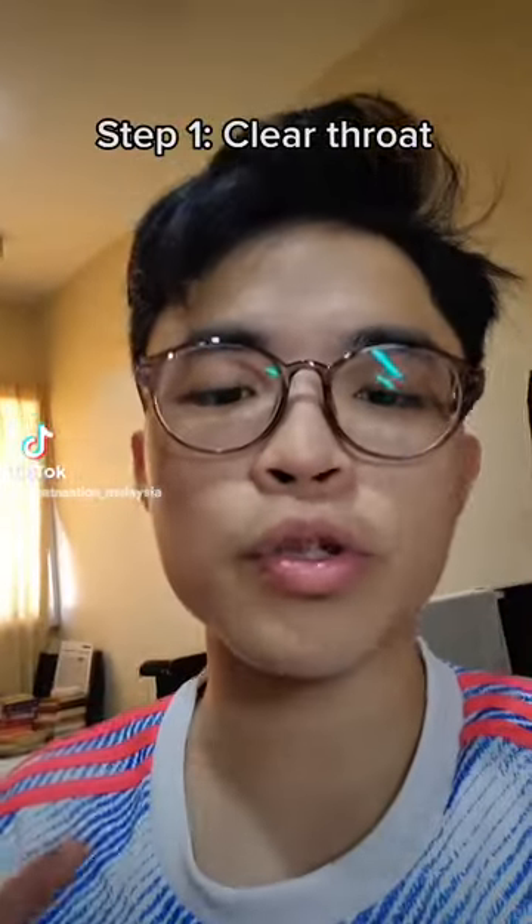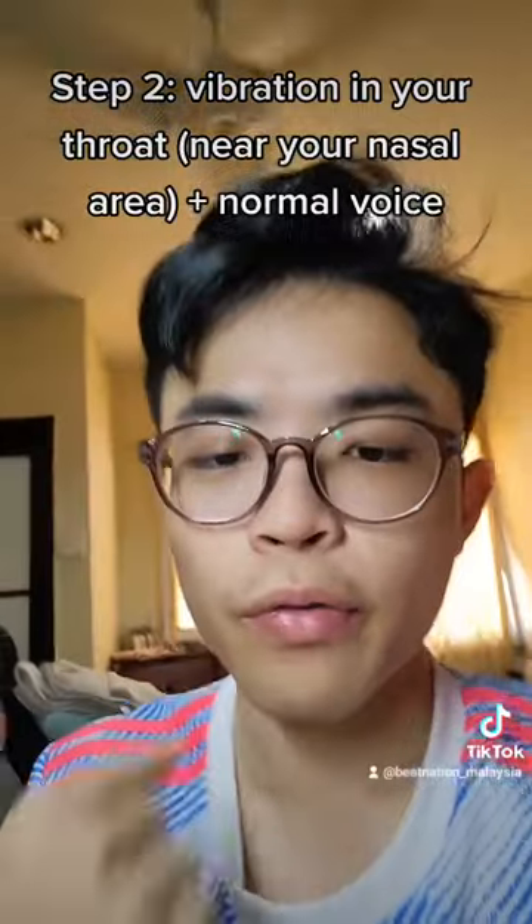For the throat bass, what you want to do is to clear your throat. You can feel a sort of vibration when you clear your throat. What you want to do is to pair that vibration with your normal voice.